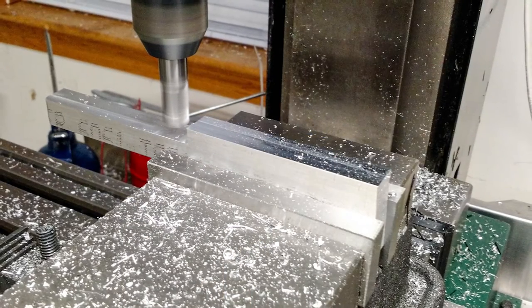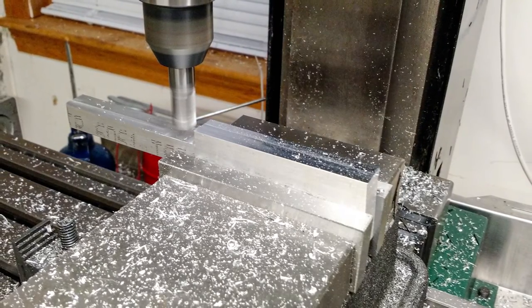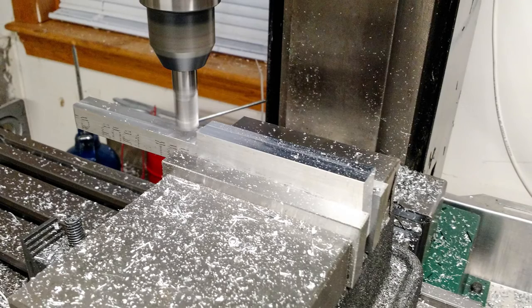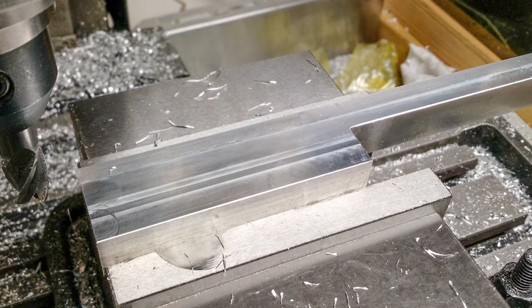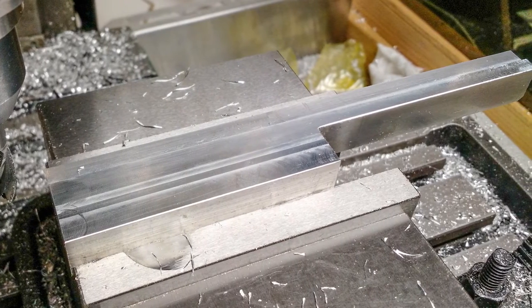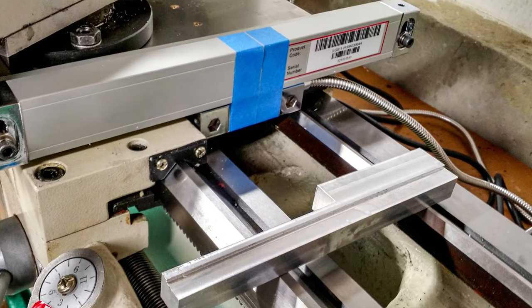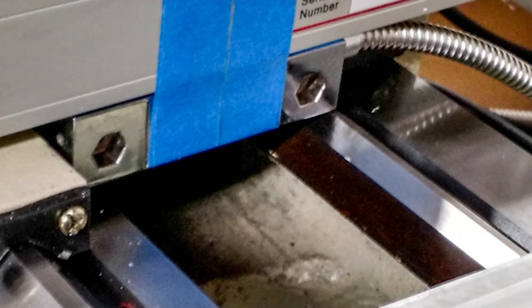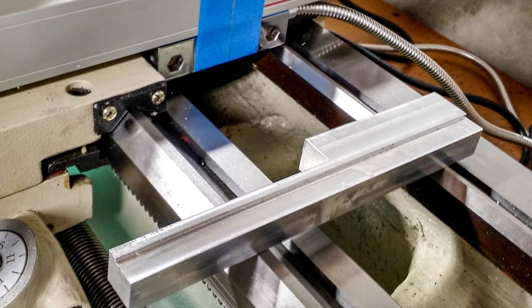For the reed head mount, they didn't really include anything in the kit that would work well. So this is just a chunk of aluminum I had lying around, and I did on-the-fly engineering — test fitting and machining until I got something I was happy with. It's going to be an L-shaped bracket. I had to make clearances in a number of places so other parts of the machine would clear it. Finding an exact placement for the scale and the reed head is a little tricky — you can see how close the bottom of the reed head comes to the top of the ways.